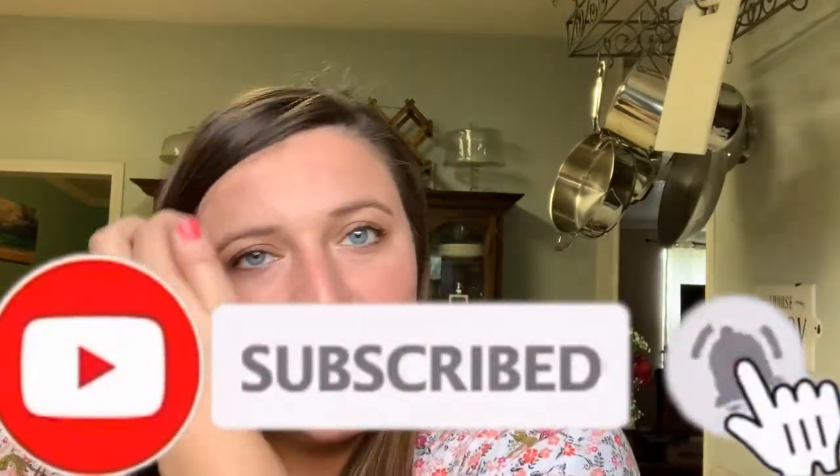If you enjoyed this video, be sure to give it a thumbs up. Also be sure to subscribe to my channel and hit the notification bell so you can be notified when I upload new videos. All right, I'll talk to y'all later. Bye!